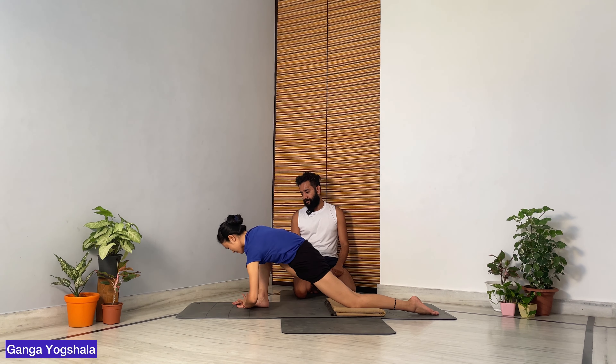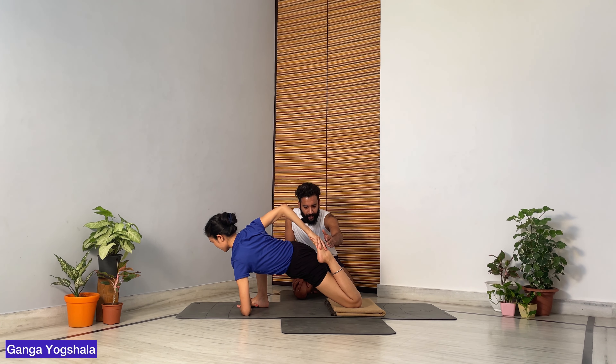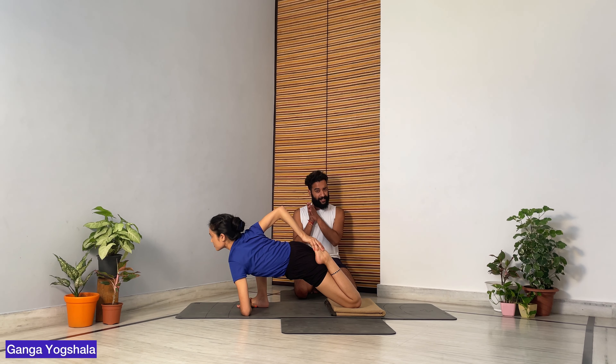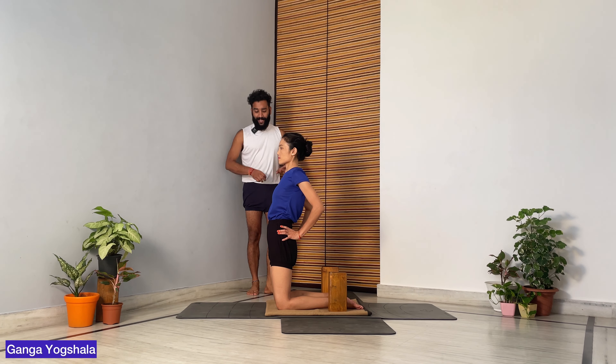From there, take your left forearm on the ground, holding the big toe of the right foot — or you can hold the foot as well. Then extend the right arm back, bend your back leg, and hold the foot properly. Make sure you bring that heel closer to the hip and look straight forward. Stay for 30 seconds, three sets.